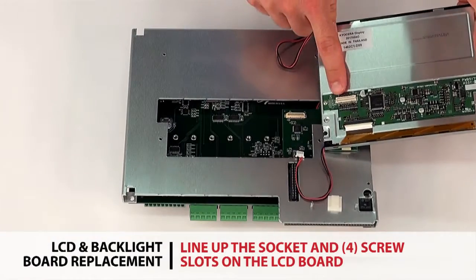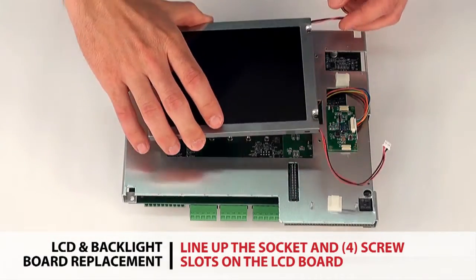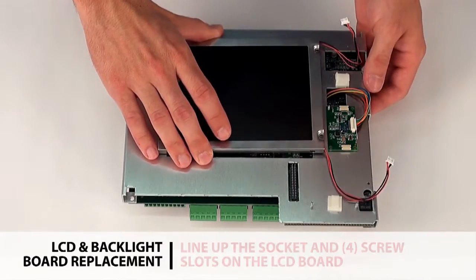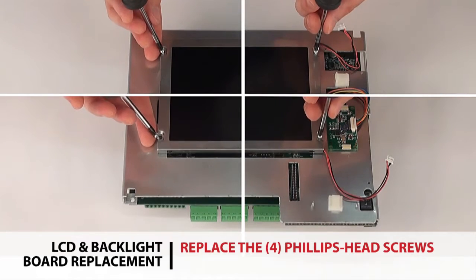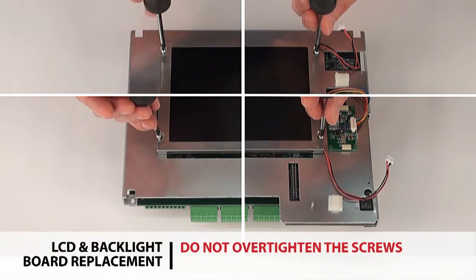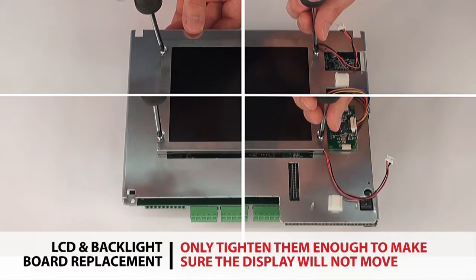Line up the socket on the LCD board with the operator interface board and the four screw slots on the edges of the LCD, and firmly press down to plug in the socket. Replace the four Phillips head screws. Do not over tighten the screws.